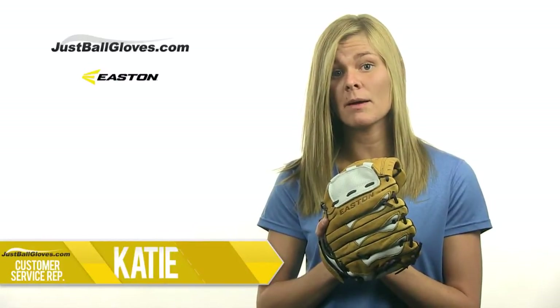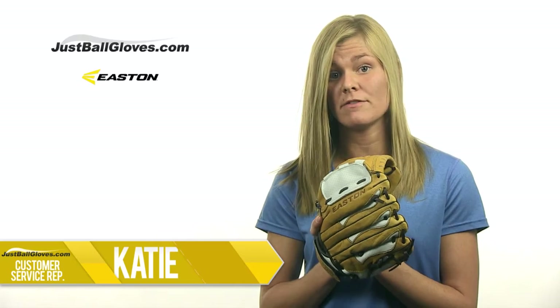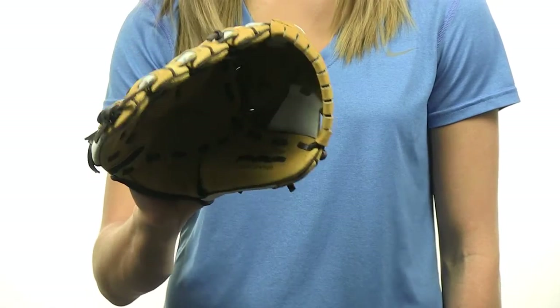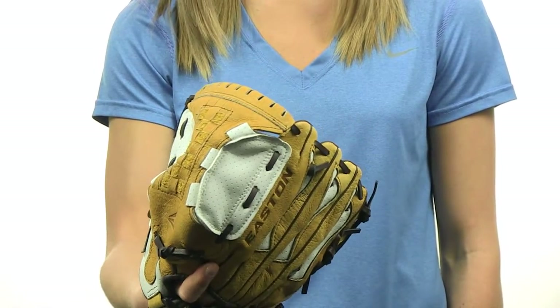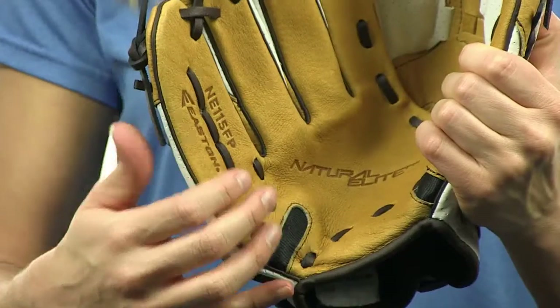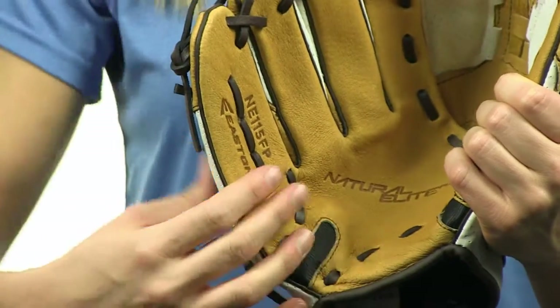This is Katie with JustBallGloves.com, and this is the Easton Natural Elite Fast Pitch Youth Series 11.5-inch model. Made from ultra-soft leather, this glove features a grab-all web, which is 40% bigger than a traditional youth glove, along with Z-Flex elastic strips on each side of the heel to make the glove close much easier and quicker.